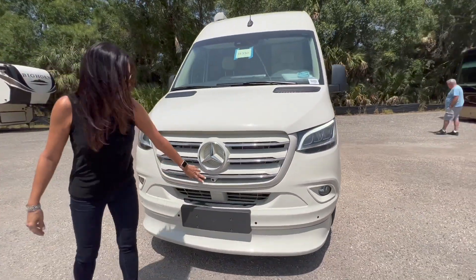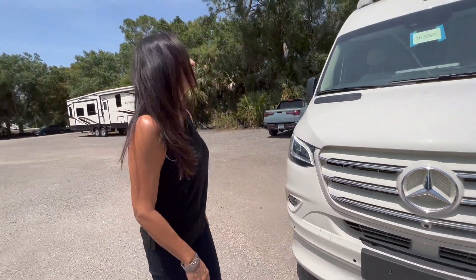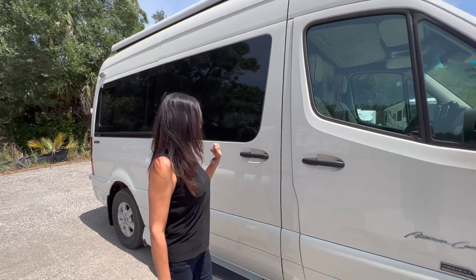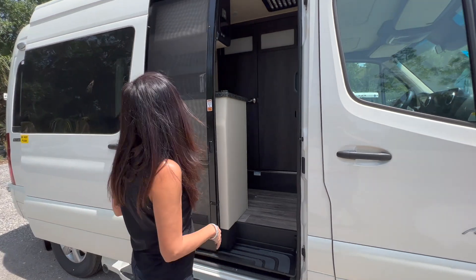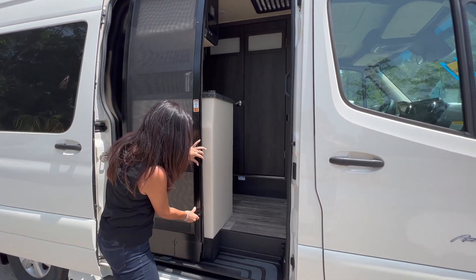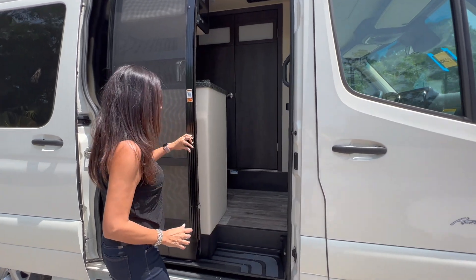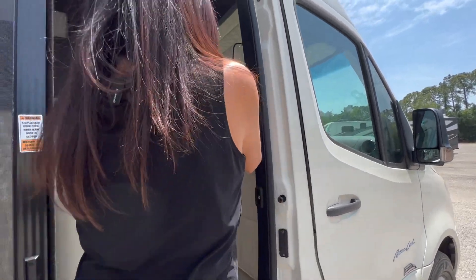In the front there's a camera and some sensors. Now let's take a look inside. There's a power door and a nice screen door that has a couple of latches to keep it secured when you're not using it, a button for the power sliding door, and a grab handle.